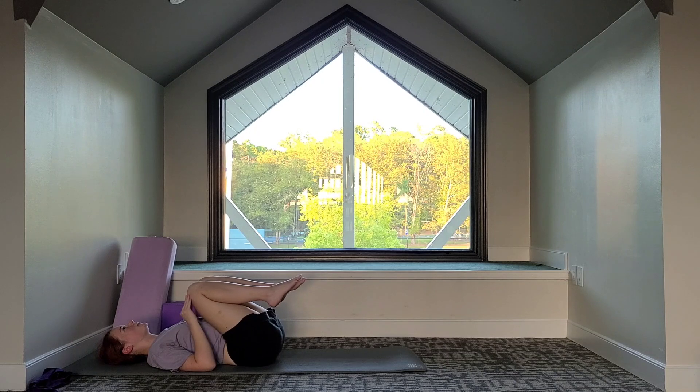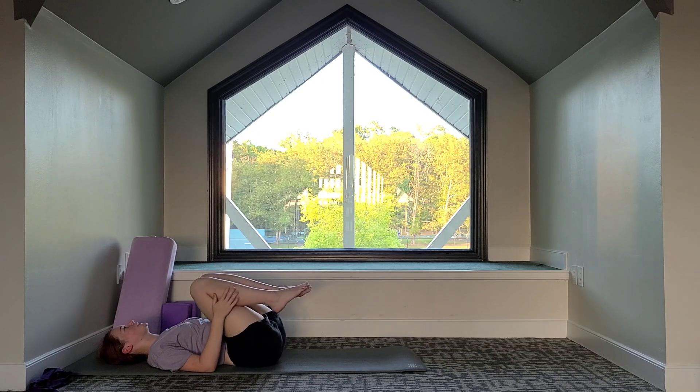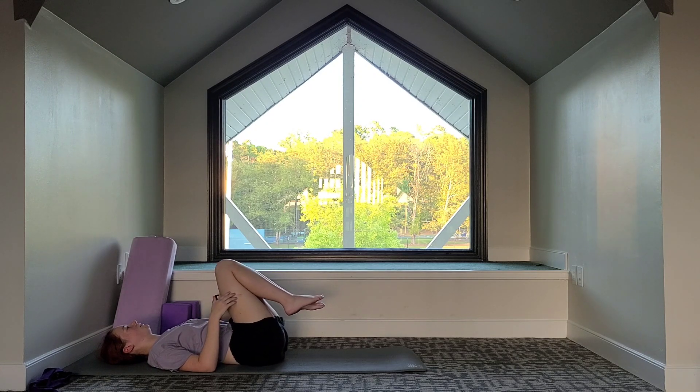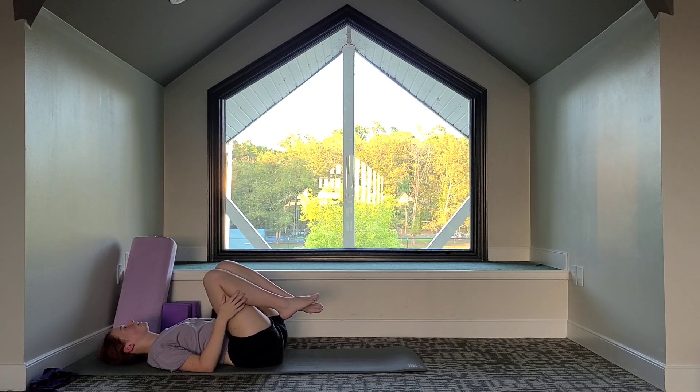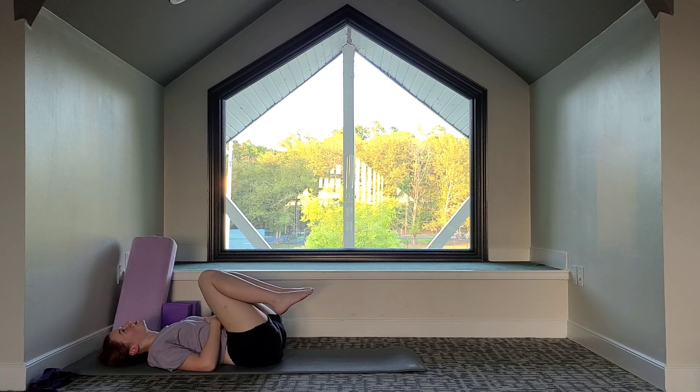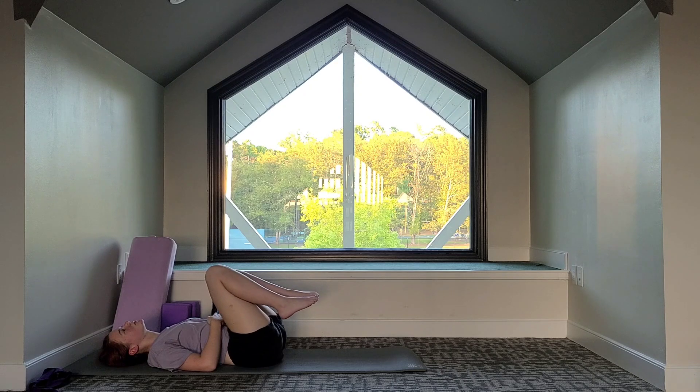We can start to make circles with the knees — bringing the knees up towards the ceiling on the inhale, and exhale to bring the knees down towards your chest, giving yourself a big hug. You can use your hands or just let your arms relax. We're giving a little massage to ourselves — nice and gentle. Let's switch the direction of the circle. You can come up the other way and continue to move with your breath. Keep the legs side by side and just find your range of motion. You can start with little circles and make them a little bigger.